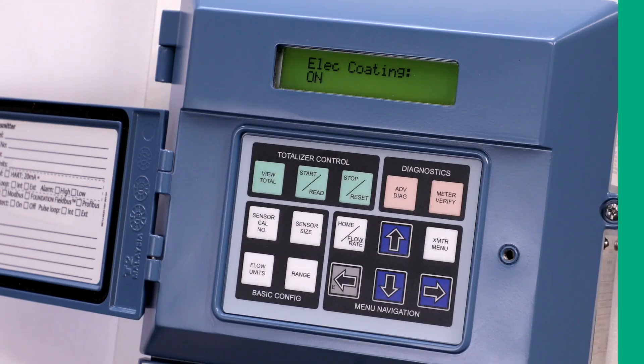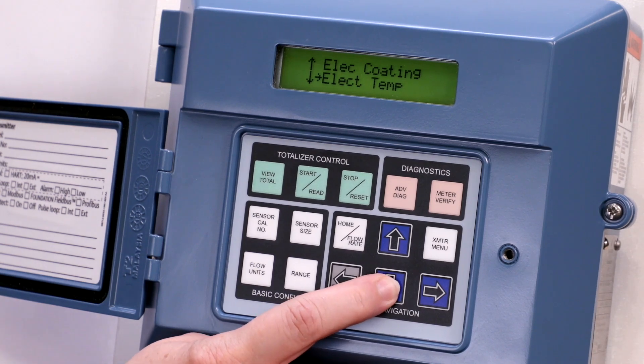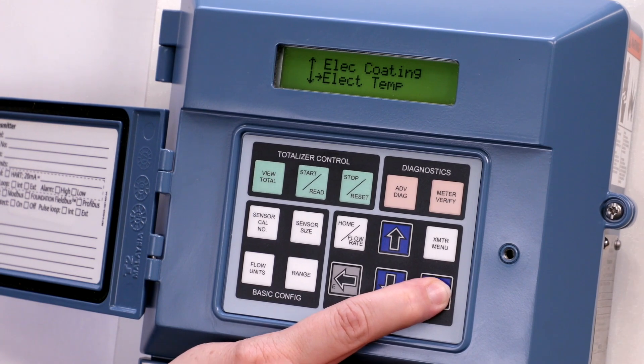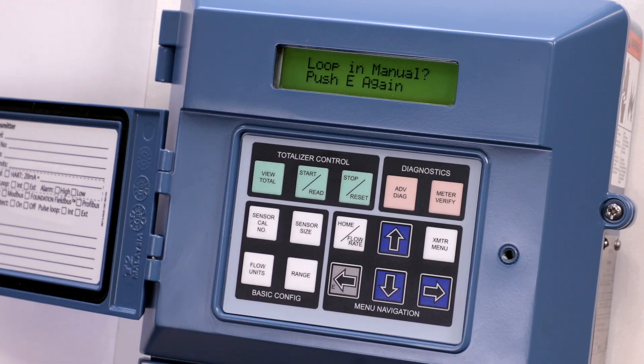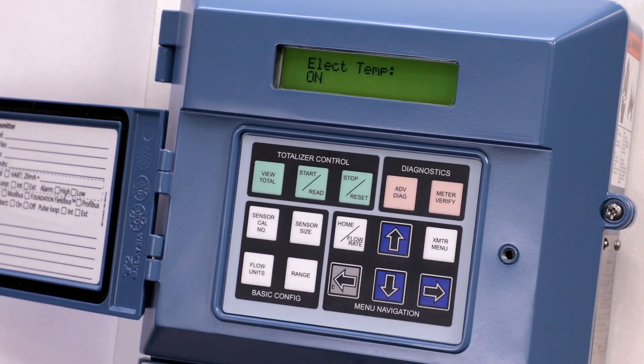To enable the electronics temperature diagnostic, press the left arrow to return to the diagnostic controls menu. Press the down arrow once, then press the right arrow to select electronics temperature. Press the up arrow to select on. Press the left arrow once. The screen will display loop in manual. Push E again, then press the left arrow to save your selection.